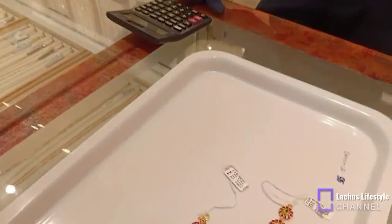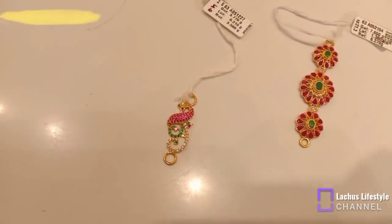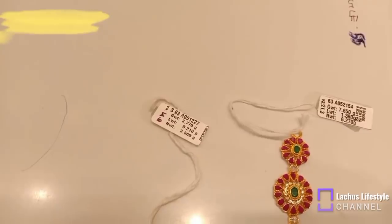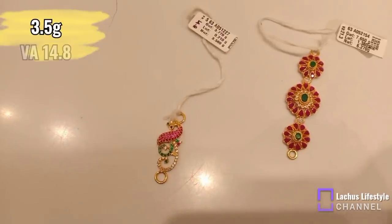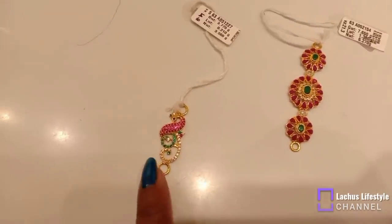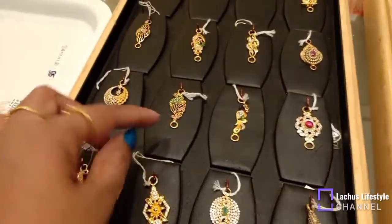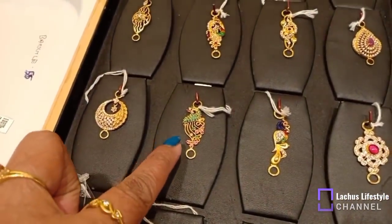We will see the new design of the ruby stone with the stage. In this design, we have two dual peacocks and ruby zircon stones. We have less stone weight, but you will see the wastage in the same way.